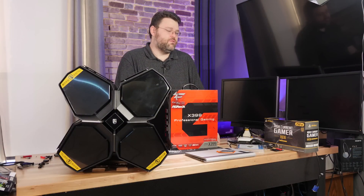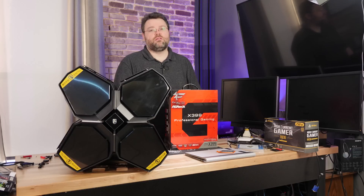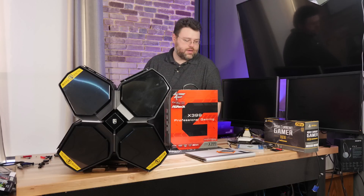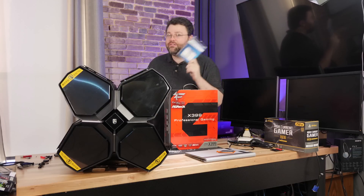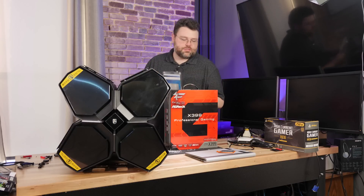If you want to chat about all this, share pictures, or have any ideas, come to the Level1 forums. The part number for this Crucial kit is in the description and hopefully is an affiliate link so we make a few bucks if you buy some. This works fine in a 128 gig configuration.